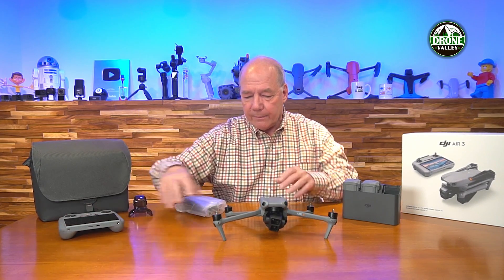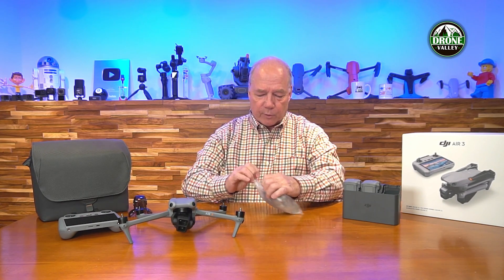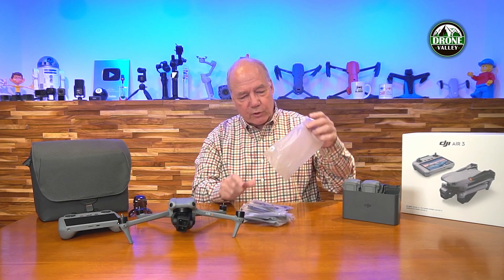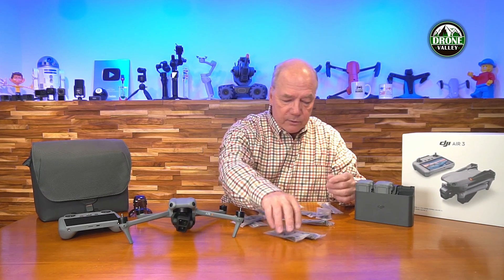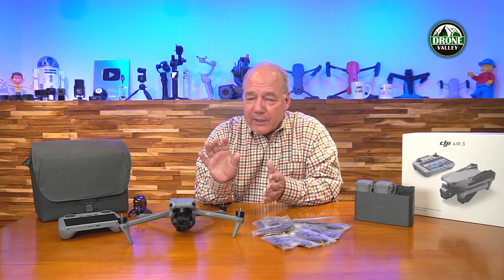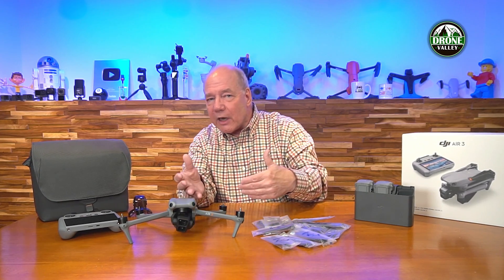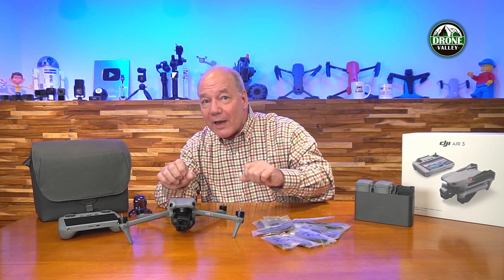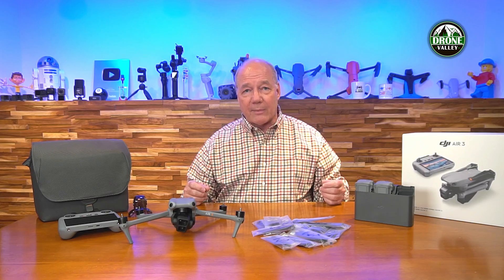Opening the last bag — there's a ton of props. Counting them out: twelve propellers individually, which is three full sets. One set goes on the unit, giving you two extra sets. When changing props, make sure you get clockwise and counterclockwise on the right motors. You probably won't need all of them thanks to crash avoidance in all directions, but occasionally you'll nick a prop on a branch or catch a bug, so it's good to have spares.